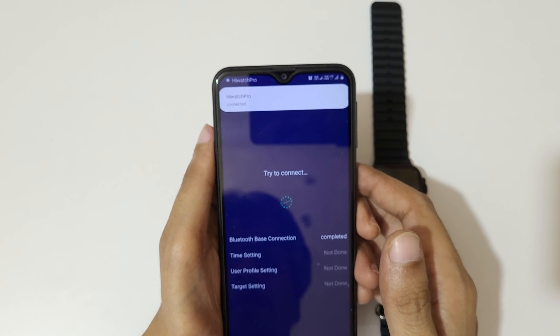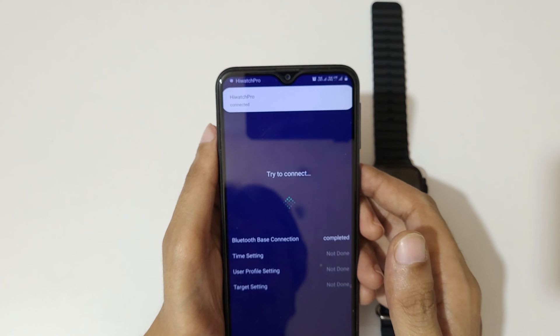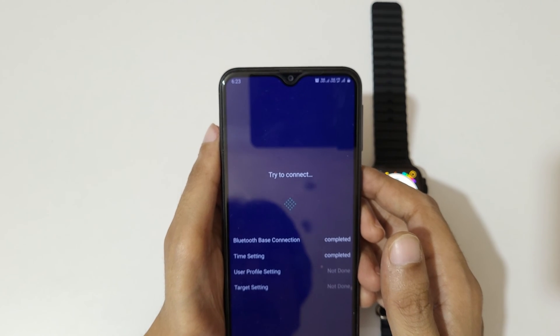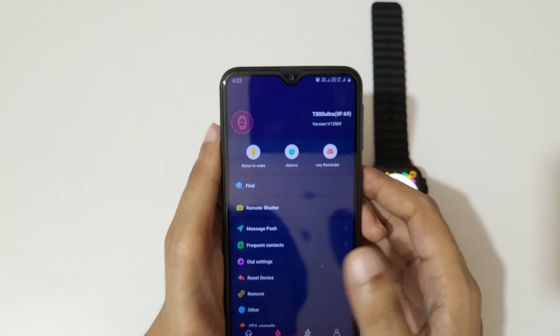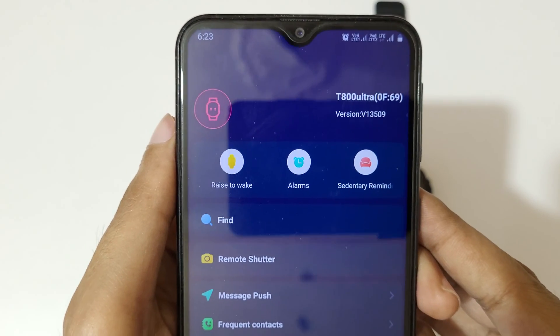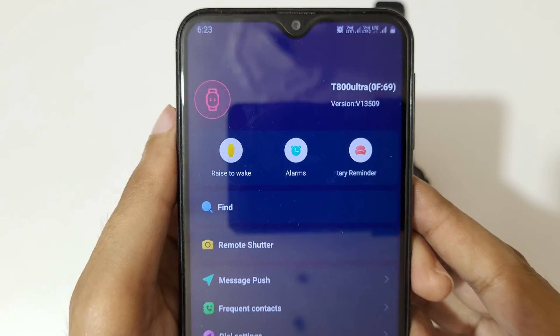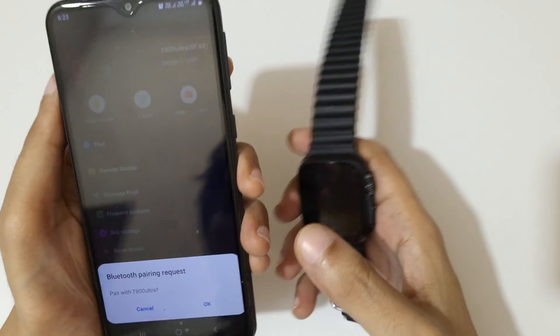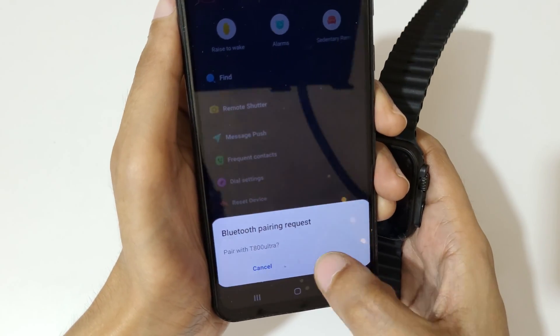You can see it's trying to connect. The base connection is completed, time setting is completed — everything is done. T800 Ultra is successfully connected to your phone. Tap OK on the Bluetooth pairing request.